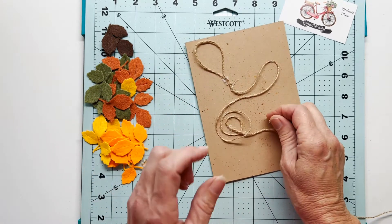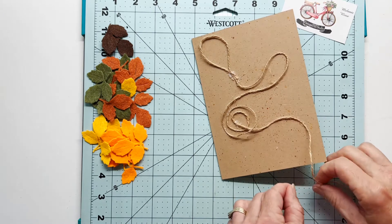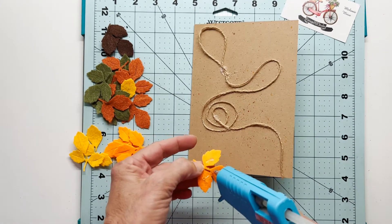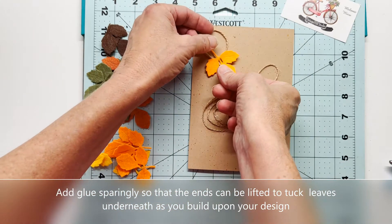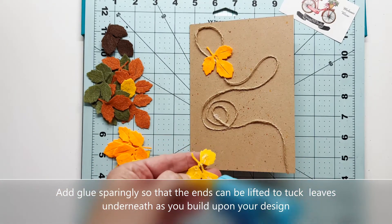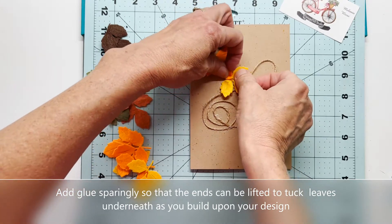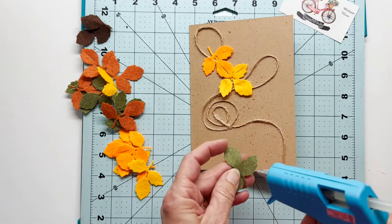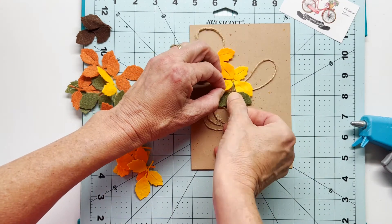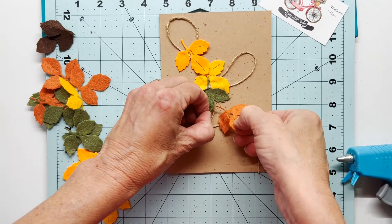Now there's no rhyme or reason here to this jute — just getting it put down so that I can start adding those leaves. A plus of using the hot glue is that it's going to give you a little dimension, just very little. It should not add bulk for mailing purposes, but it will give your leaves a little dimension. When I applied the glue to the back of my leaves, I just applied it right there at the base, at the top of each leaf, because I wanted to leave the ends a little bit loose so I can tuck the other leaves up under the previous leaves.